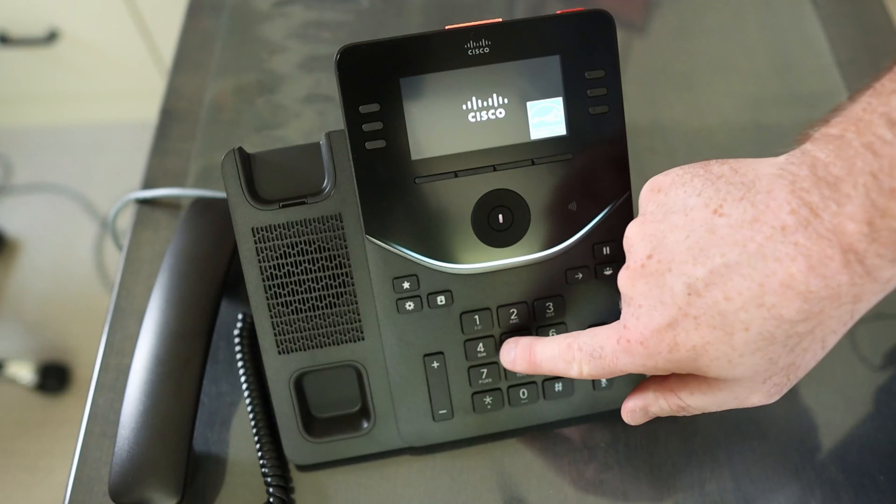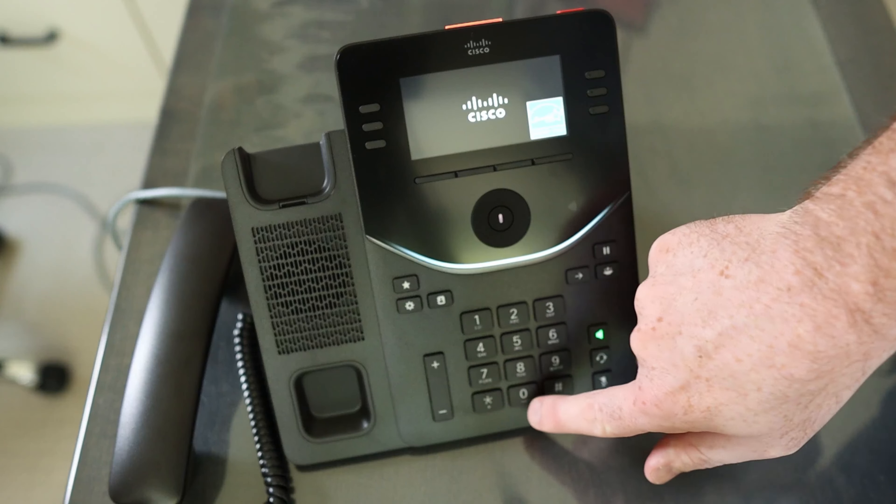We want to then press 1, 2, 3, 4, 5, 6, 7, 8, 9, star, zero, pound.